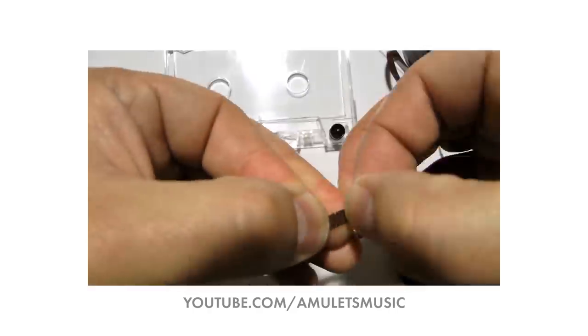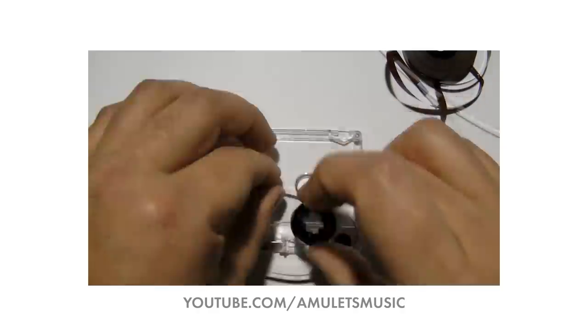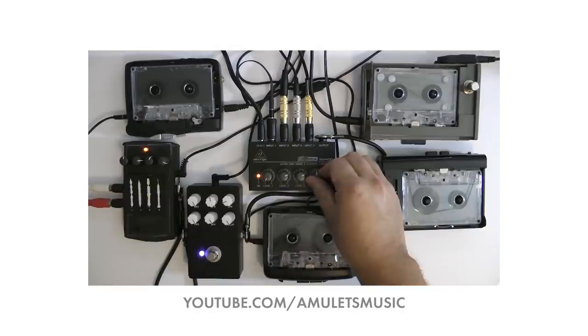Amulets is taking this to a whole other level — he's opening these tapes up and cutting them down to smaller loops, recording interesting things on them, and having a few different players do these asynchronous loops. Really beautiful stuff. So I'm gonna try and make something with a couple of the tapes he sent me. Here's another one; I haven't listened to this yet. Let's check it out.